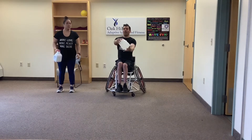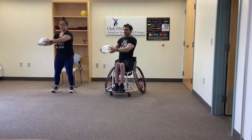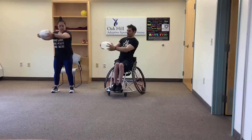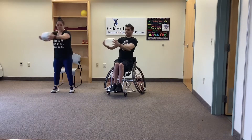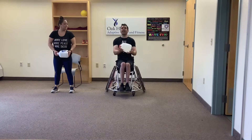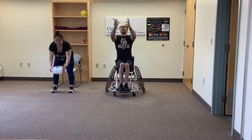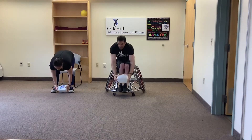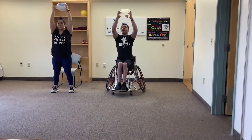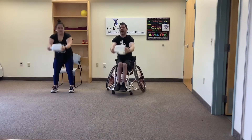Hold the jug with two hands straight out in front and we're going to rotate side to side. For those of us standing, make sure your feet are flat on the ground and put your weight into your heels. Good job. Now we're going to take that same milk jug and go straight over our head as high as you can reach and down to the floor. Make sure you engage that core, keep the arms straight. Good job — three more, two more, one more, and rest.